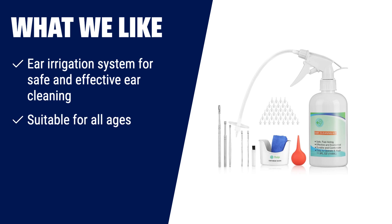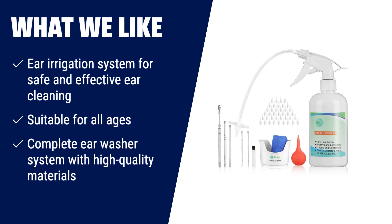What we like: Why spend time and money on clinic visits for ear cleaning when you can do it at home? The earwax removal tool provides a quick and easy solution for removing earwax. Its irrigation system safely washes your ears without damaging the skin. Suitable for all ages, it comes with a complete ear washer system including extra tips and a towel. Take control of your ear hygiene with this reliable and convenient ear cleaner.